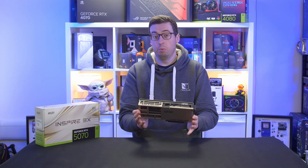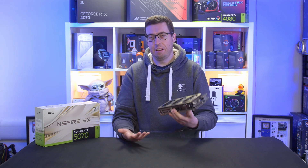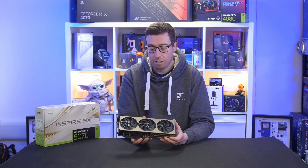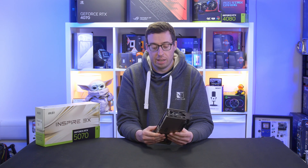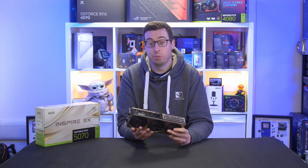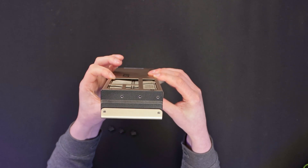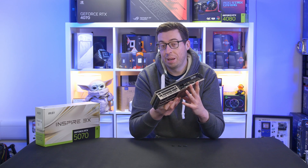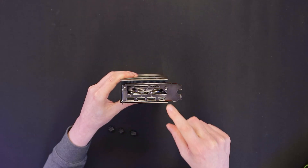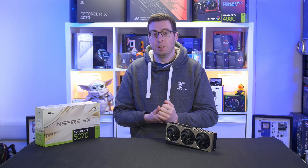In terms of dimensions, this is 288 by 112 and then 50 millimeters thick — so two and a half slots — but relatively small for a 50-series class card. There are SFF form factor cards being made for the 50 series if you want something even smaller. MSI is using a V-shaped heatsink apparently to aid airflow pass-through. We've also got Dr. MOS power on this card. At the other end we have three DisplayPorts and one HDMI.